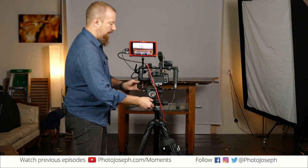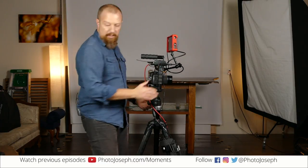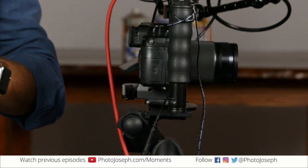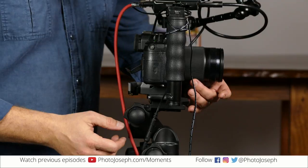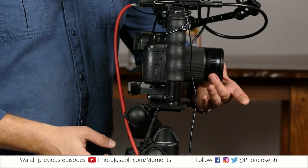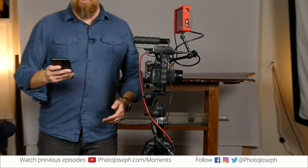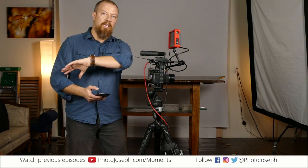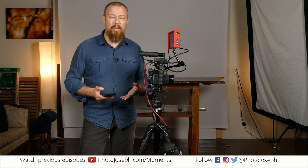Let me set this down and spin this camera around so you can see more closely what I'm doing. So if I want to do a really smooth zoom or focus pull and all I have are the rings on the camera, it can be quite difficult to move these consistently smoothly. You're going to kind of stutter a little bit, or when you're rotating your wrist, maybe not get a really smooth motion. That's one of the big challenges in filmmaking or any video project.